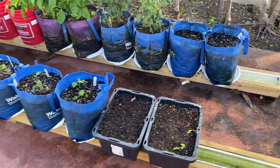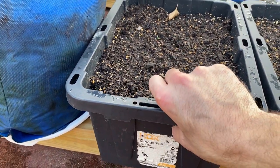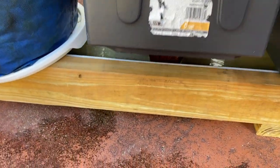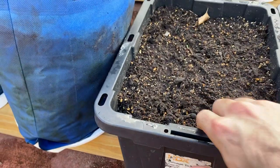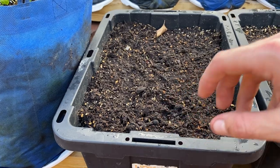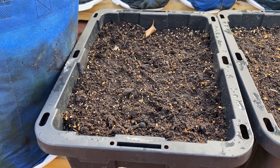Let me show you real quick what's doing the wicking. You can see something sprouting there — that's perpetual spinach coming up. You can tell by the really vibrant red stem. Looking underneath, you can see a shirt sticking out the bottom around a net cup. The net cup has soil inside, but the shirt wicks water up, and the soil wicks it up because it's sitting inside the reservoir of water.